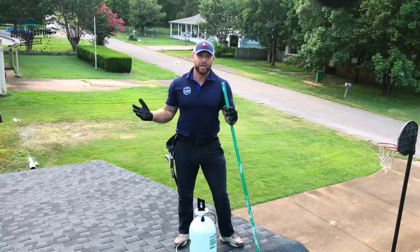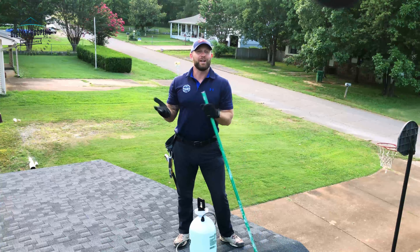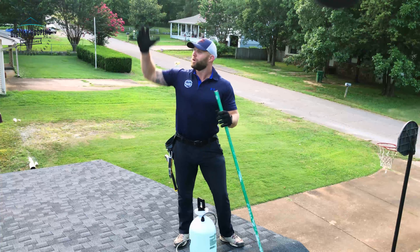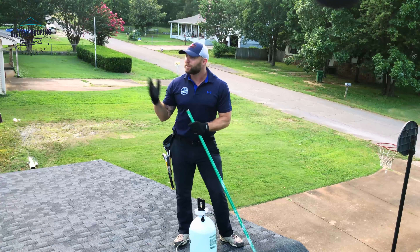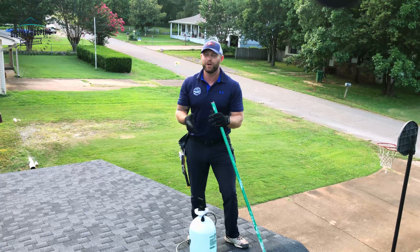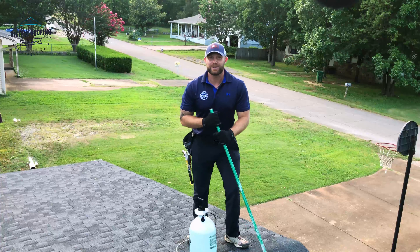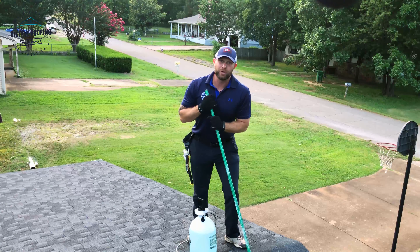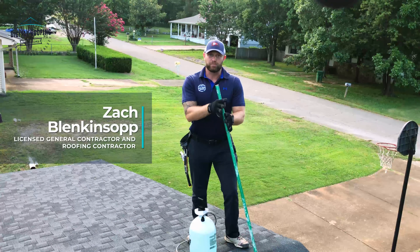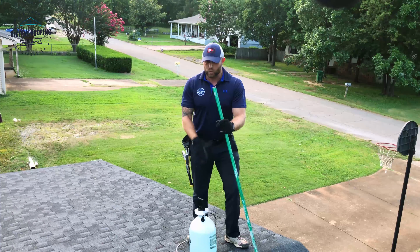You may have noticed my clothes have changed. One of the hazards of shooting videos outside is you can't predict the weather. We ran out of sunlight and a rainstorm came — which was great because we got all the product on the roof, but you couldn't see it in the video and then it washed off, which is why the roof is nice and clean right now. So we're going to redo this portion of the video. We've already rinsed everything down and we're back up here with our chemical.